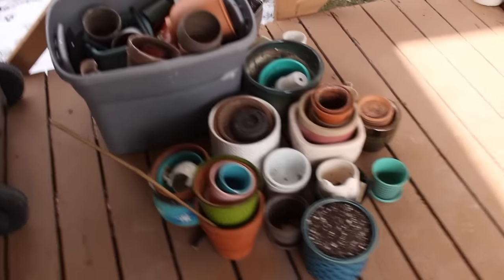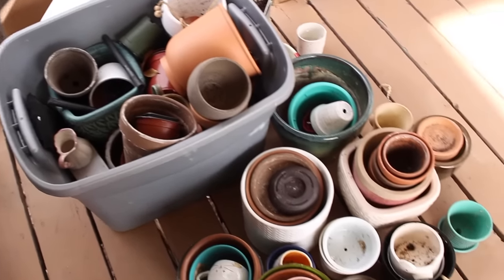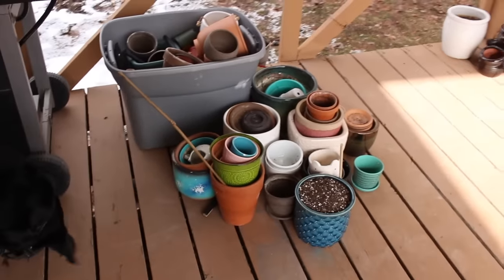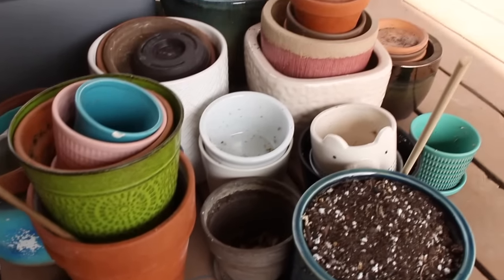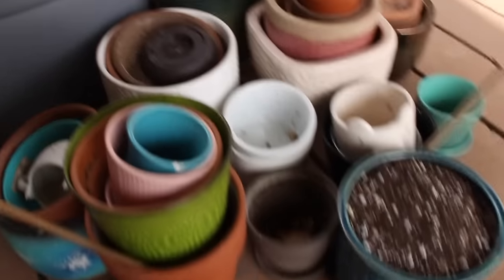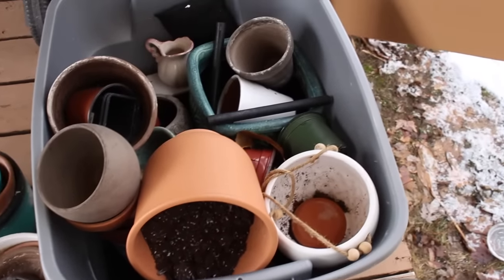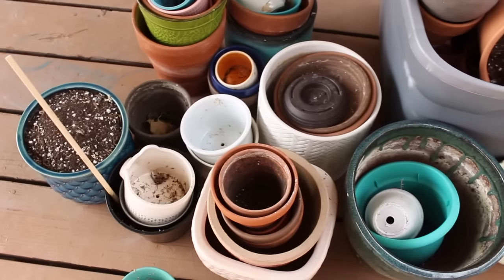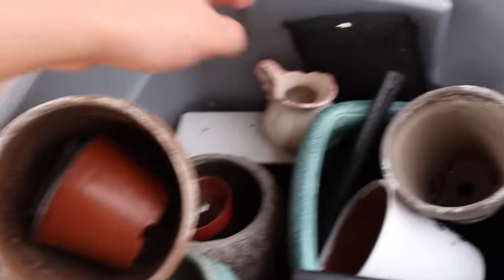Now I'm going to voiceover this section because my neighbor's dog would not stop barking. This is where I store most of my potting supplies and planters. As you can see, there's really no rhyme or reason to this. I definitely need to come up with a better method — some sort of shelving solution so I can organize these pots by size. There's soil in some of the pots, saucers everywhere that I can never find. I'm just being real with you — this is how I store my plants. Not great.